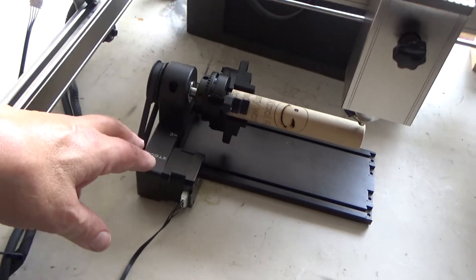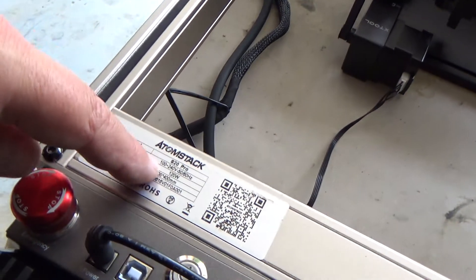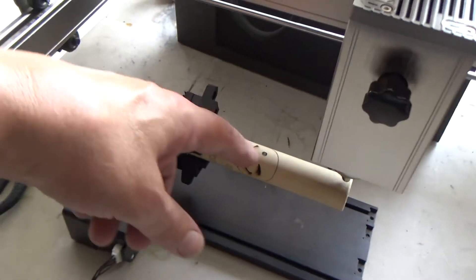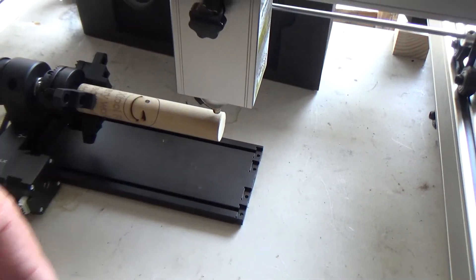Hey guys, I was just playing around with the new X-Tool RA2 Rotary that I've got here on my Atomstack S20 Pro. I just finished doing a little carve here on this dowel — this is one inch dowel.